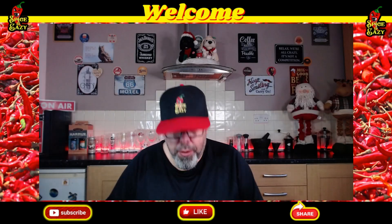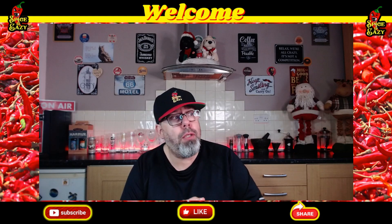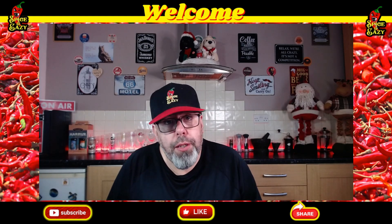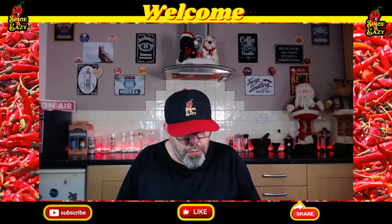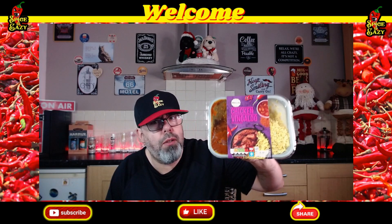Hello, welcome back. We're back with another pre-packed curry. This one, as far as I know, has been out quite a long while — about May this year. I've been in Aldi loads and never seen it; it's always passed me by. So I thought, better late than never, I've got to try it and review it. It says: char-grilled marinated chicken breast pieces in a hot and spicy onion and tomato sauce, served with cooked pilau rice — Chicken Vindaloo with Pilau Rice from Aldi. Price: £2.49. Let's get this warmed up and see if it's hot and if it's any good.